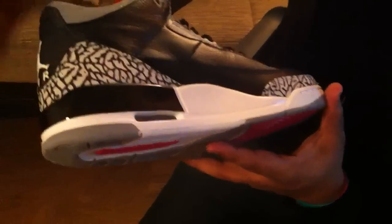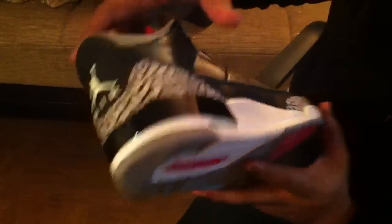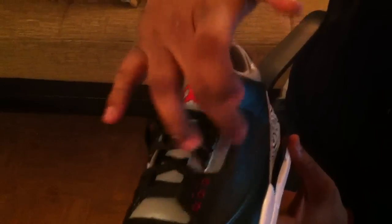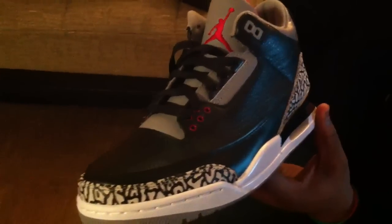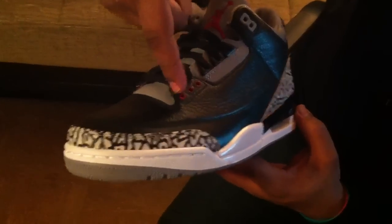black, glossy paint. Real nice — no flaws in the paint at all. As you can tell, stitching is perfect. We have the eyelets with a hit right here of gray.